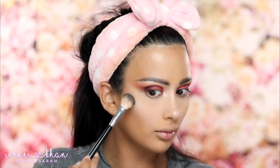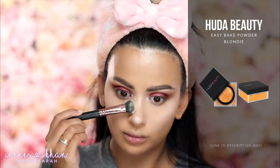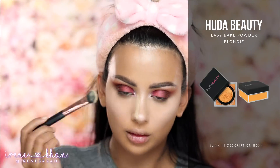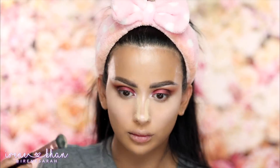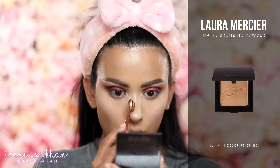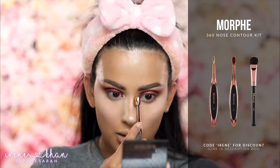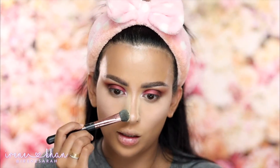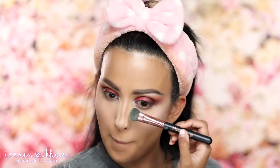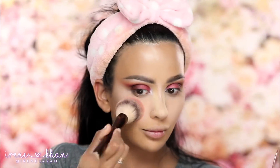I like to highlight my nose before I contour it. So we're going to start building out the shape of the nose — first I'm going to reverse contour with my Huda Beauty Blondie powder and I'm using the Morphe 360 nose collection. After that powder is on is when I'll lay down my darker color. I'm using my Laura Mercier matte bronzing powder and another one of the brushes from that 360 nose contour collection, and I'm going to draw those lines on and then pat that powder back on. For me, this was the best way to contour my nose — it took me forever to figure out what worked for me, and it still isn't perfect, but it's much better than where I was before.